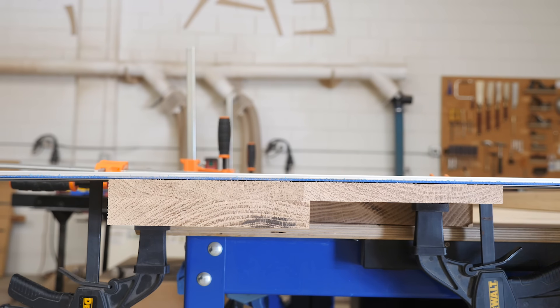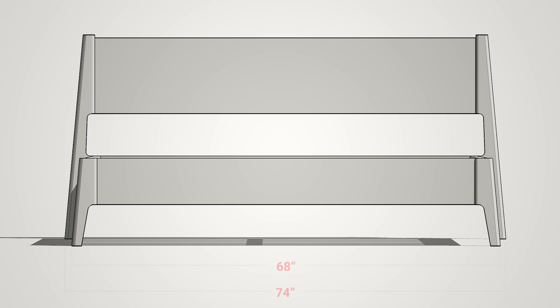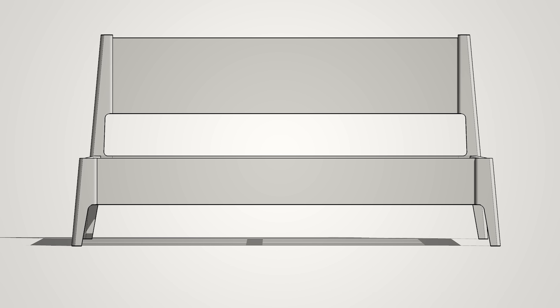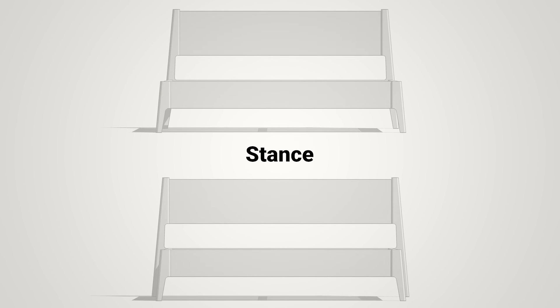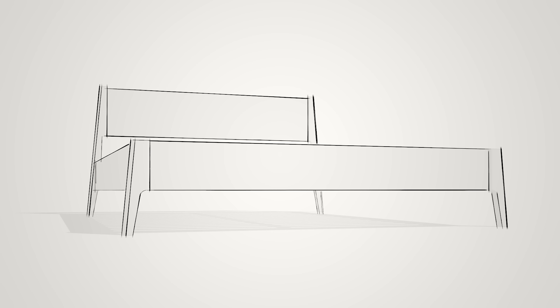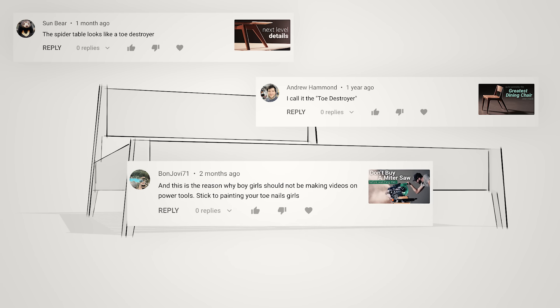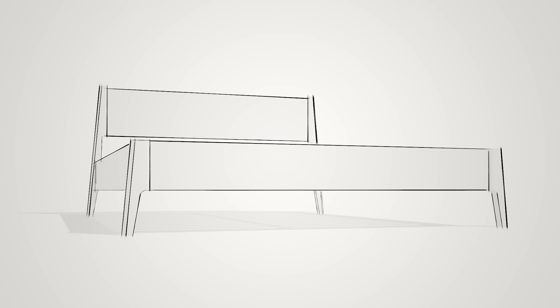I really wanted the bed to be slightly wider at the headboard than at the footboard. This is definitely a subtle detail, but I think it gives the headboard a lot more prominence. This is one of the most overlooked yet most important aspects of furniture design — and that is stance. Anytime I do a design like this, I get comments about my toes. But at the end of the day, I'm willing to risk a stubbed toe in exchange for the look that I want.